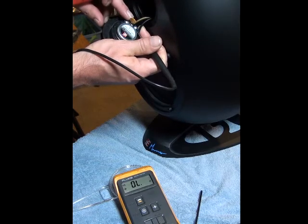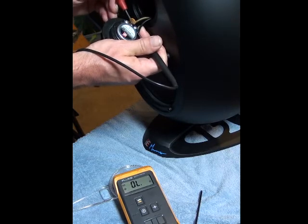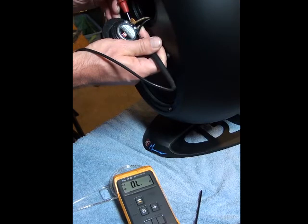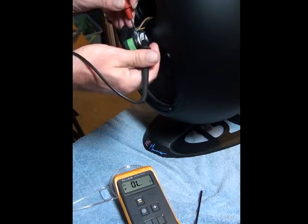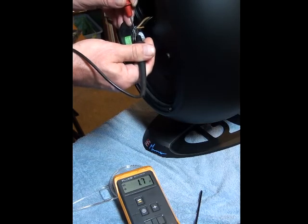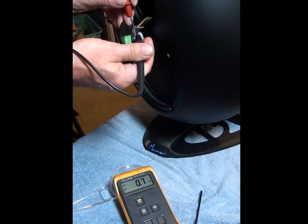I have one lead of the capacitor clipped. If I measure from the black lead to the brown lead, you can see that it's open because the capacitor is clipped. If I measure from the brown lead here across the capacitor, you can see that I measure less than an ohm on the capacitor.